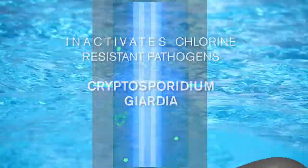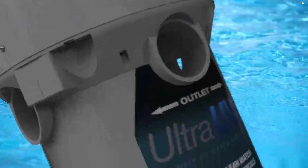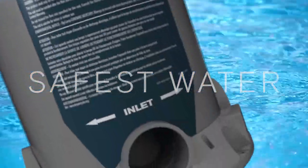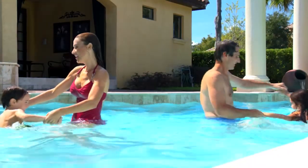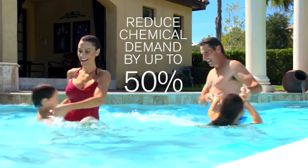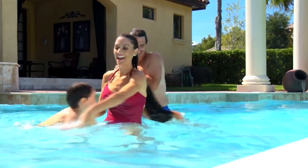By eliminating these problems, Ultra UV2 ensures that your pool contains only the purest, healthiest, and safest water. Ultra UV2 is more effective than chlorine or salt-based chlorine generators, and dramatically reduces chemical demand by up to 50%, creating substantial cost savings over the life of your pool.